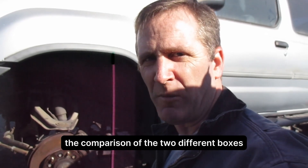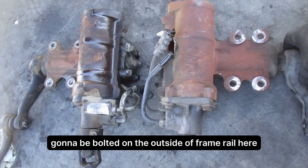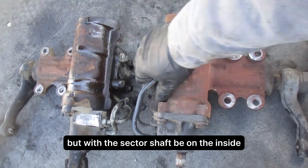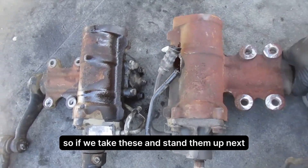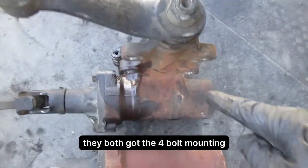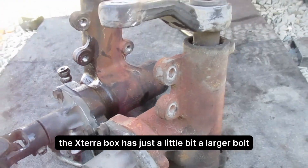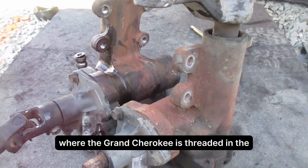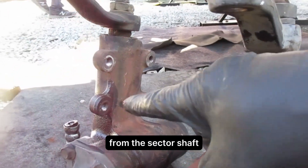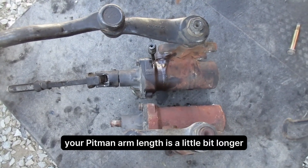I want to show a comparison of the two different boxes — the Xterra and the Grand Cherokee. The Xterra box and the Grand Cherokee box are both going to be bolted on the outside of the frame rail, driver's side outer, with the sector shaft on the inside — the engine side. You can see that the boxes are the same; they've both got four-bolt mounting. The Xterra box has a slightly larger bolt and it's a through bolt, where the Grand Cherokee is threaded in. One of the biggest differences is the height difference from the sector shaft — it's longer on the Grand Cherokee — and also the pitman arm length is a little bit longer.